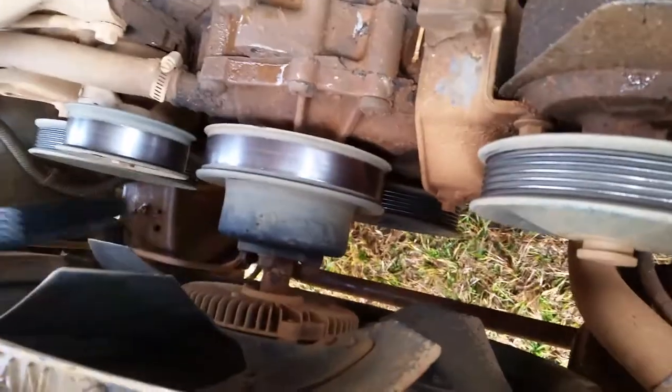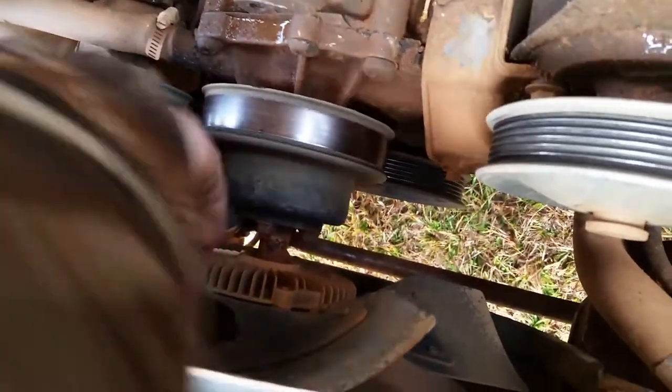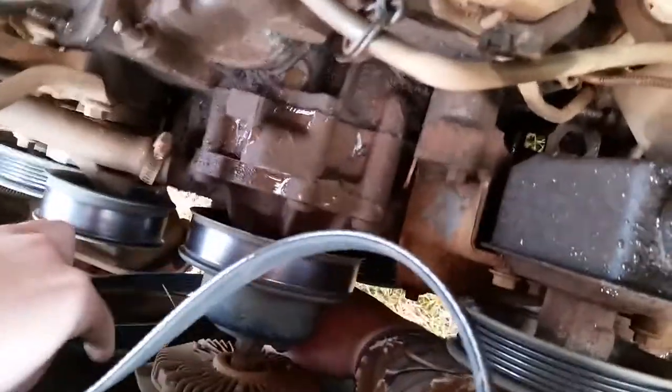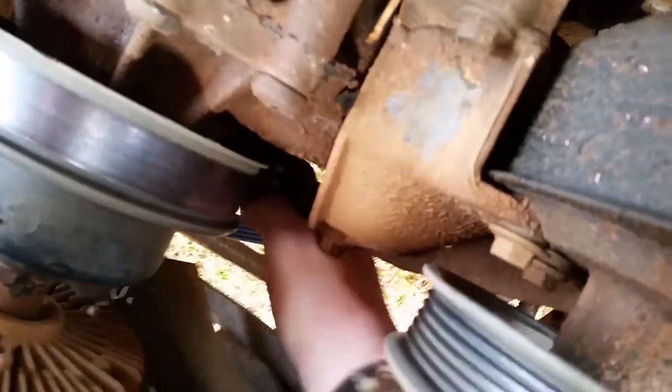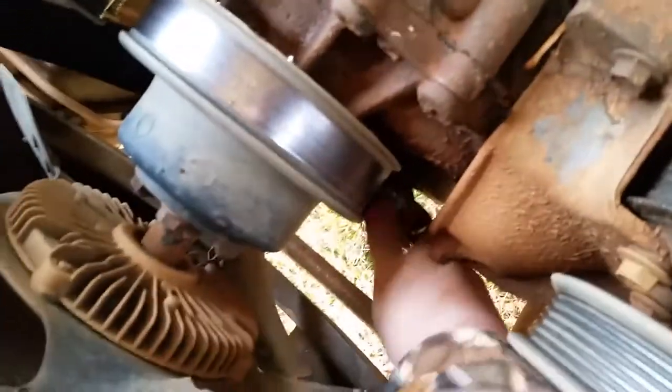First you got to bring it down here. Put it around the crankshaft pulley — the bottom pulley — get it around it and bring it back up around the power steering pump, and then bring it around here.